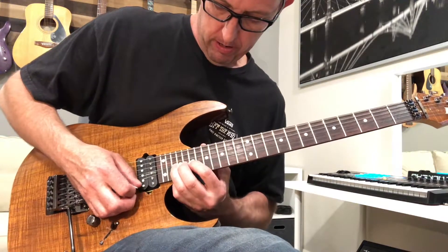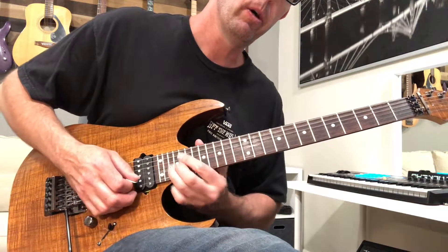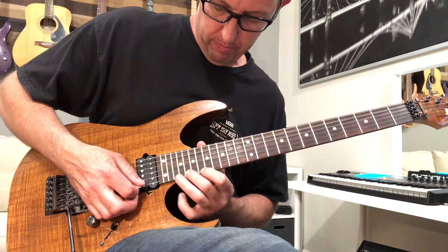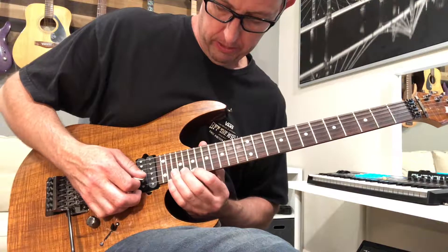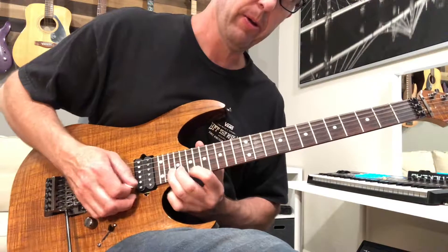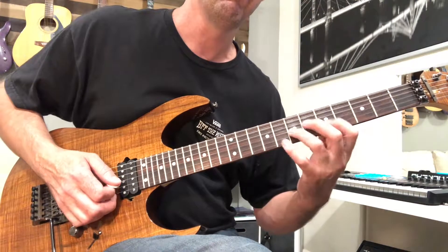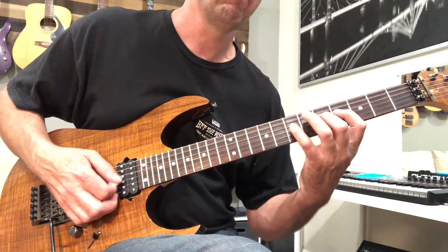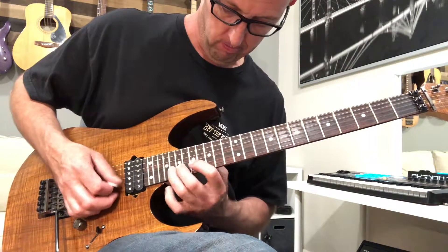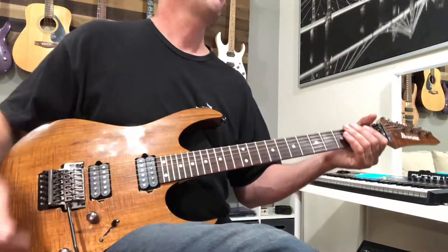Then it's a bend, then release but pick both notes — 22 on the E, and then 20 19, then 22 again on the B. So that whole little section is all of that.